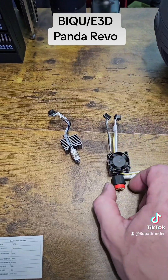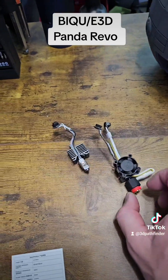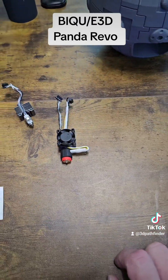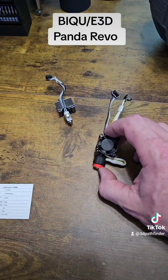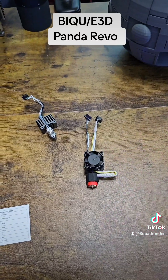If I want to change nozzles, all I've got to do is reach up there, unscrew the nozzle, pop it out, put the new nozzle in, screw it in hand tight, and I'm ready to go. So anyway, I'll install this later — you can check them out at Bigtree Tech. I don't have an affiliate or anything like that, but I'm going to put this in once it's done printing and I'll let y'all know.